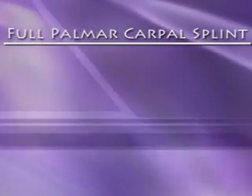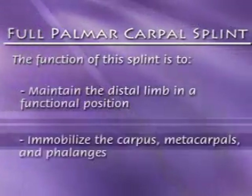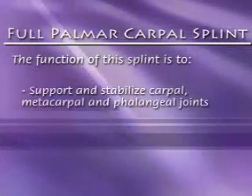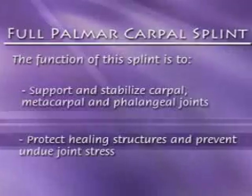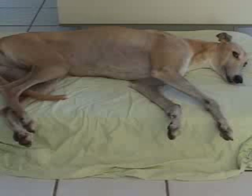The full palmar carpal support splint. The function of this splint is to maintain the distal limb in a functional position, immobilize the carpus, metacarpals, and phalanges, support and stabilize carpal, metacarpal, and phalangeal joints, and protect healing structures and prevent undue stress. The patient used as an example is a female greyhound, age 9, with right carpal laxity resulting from a fall.